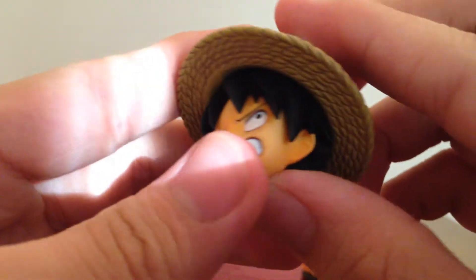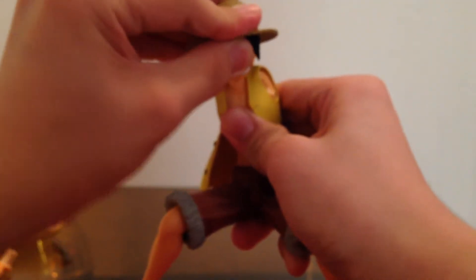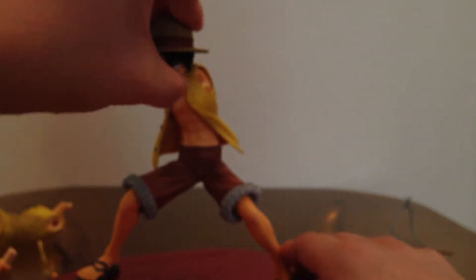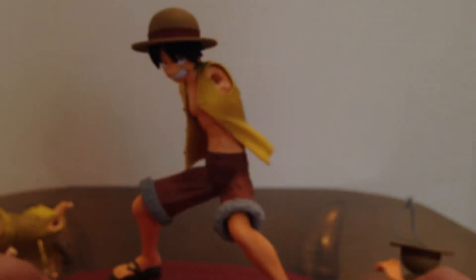The top of this head is flat, since it's designed to put his straw hat on — and it comes with this hat that you can pretty much peg onto his head just like that. Then you put the body onto the base again, peg his straw hat on, which makes him Straw Hat Luffy.